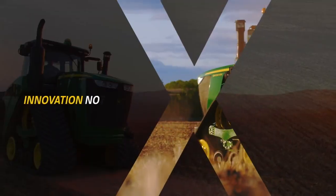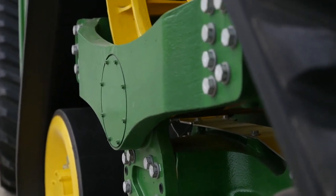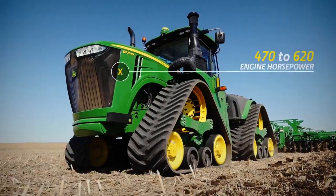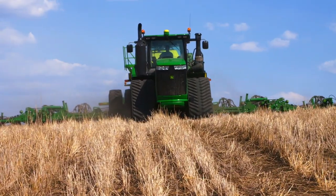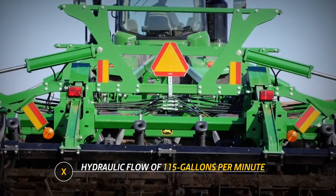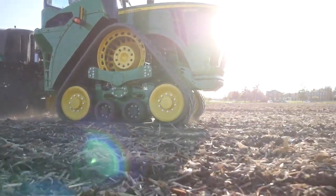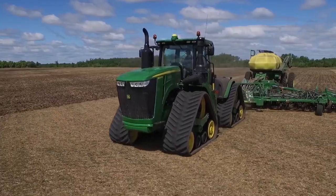The new 9RX is about innovation, not imitation. It starts with the right balance of power and performance, made smarter by the latest technology. With models from 470 to 620 engine horsepower, proven final tier 4 engine technology and a hydraulic flow of 115 gallons per minute, the 9RX is built to cover large acres and pull big implements with accuracy and efficiency, helping you extend your window and improve yield potential and profitability, pass after pass.